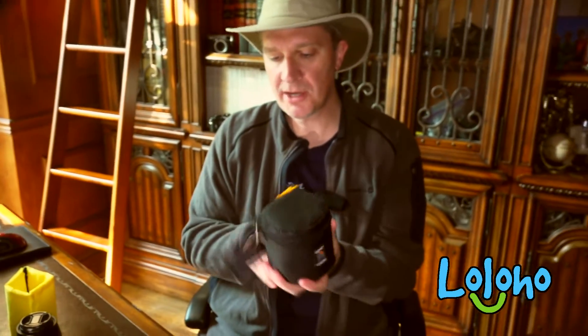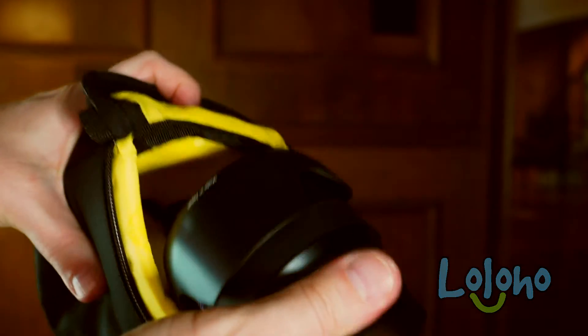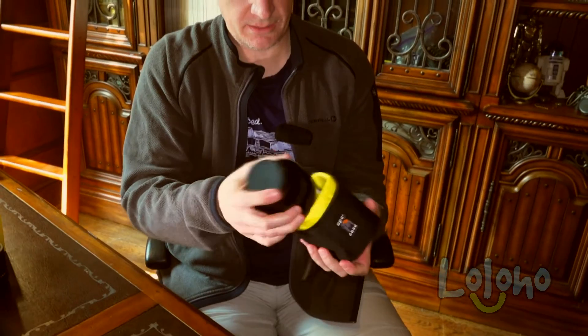I would feel pretty confident that this case would protect the lens in a drop situation — not that I'll be dropping my Batis intentionally anytime soon — but I think it provides a good bit of protection for the lens. You can see it will slide right out like so, or you can sort of squeeze and pop it out.